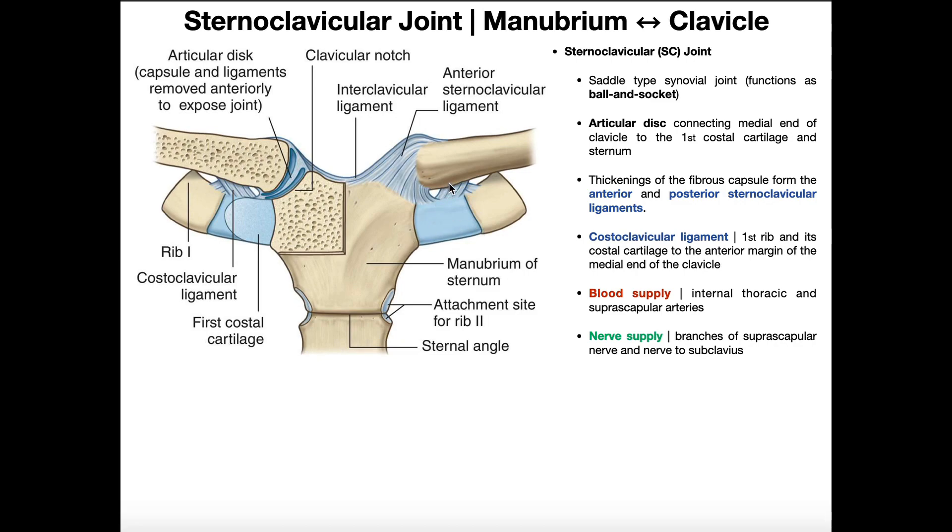Here's the clavicle, and here's the joint capsule of the sternoclavicular joint on the left side. The joint capsule has two thickenings — one anteriorly and one posteriorly that we can't see — and these thickenings are collectively the anterior and posterior sternoclavicular ligaments. They're not really independent ligaments; they're just thickenings of the SC joint capsule.